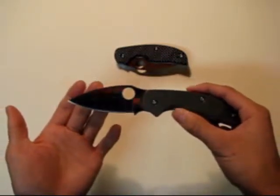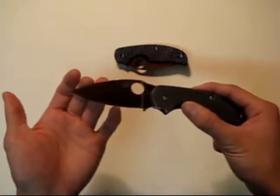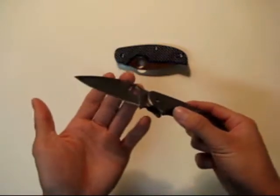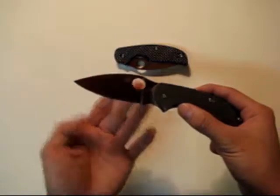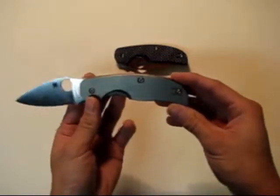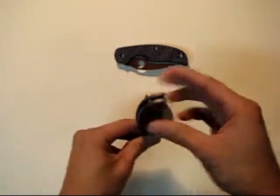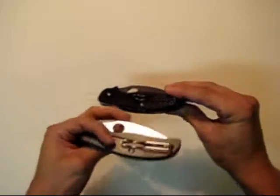The blade is exactly the same, so aside from the handle materials these are virtually the same knife. Overall length is seven and one-eighth inches, blade length is three inches, closed length is a little over four inches. It weighs about three and a half ounces, and the blade thickness is one-eighth of an inch. The clips are reversible but only for tip-up carry for right and left hand — you just take the screw out and move it over, same with the carbon fiber version.